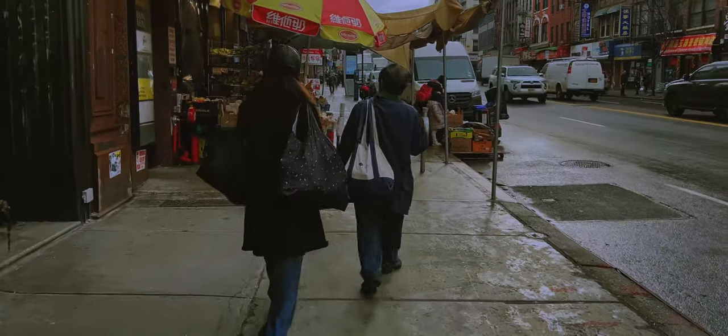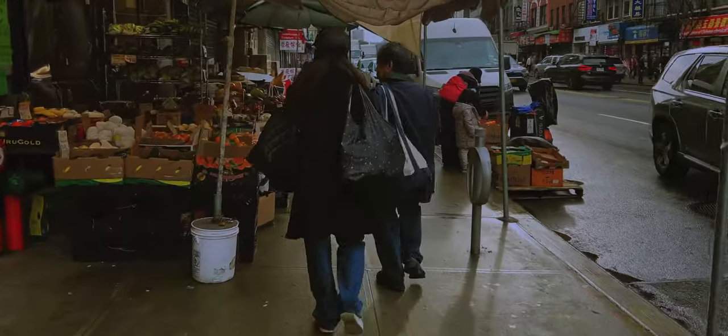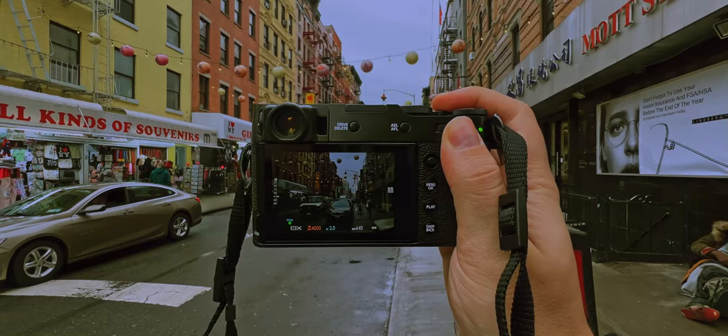This was my first time in Chinatown, and the weather was nice and moody — perfect conditions for some street photography. I really like how this camera captures colors. For sure we're not talking about those Leica colors, but we're getting pretty close.